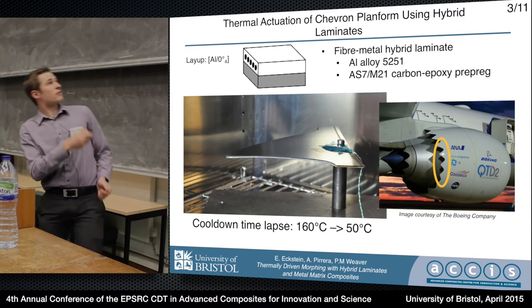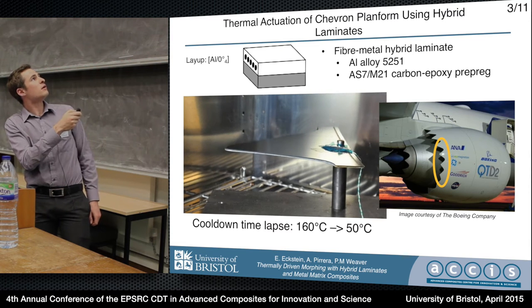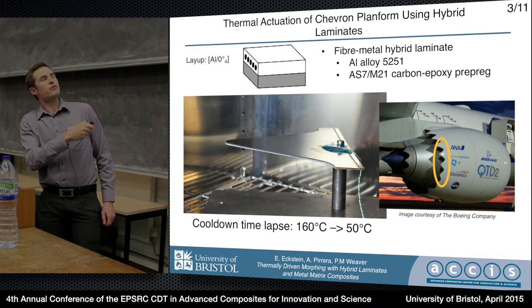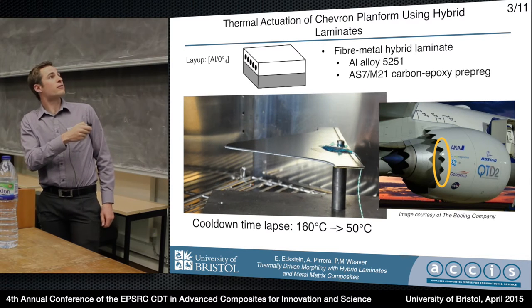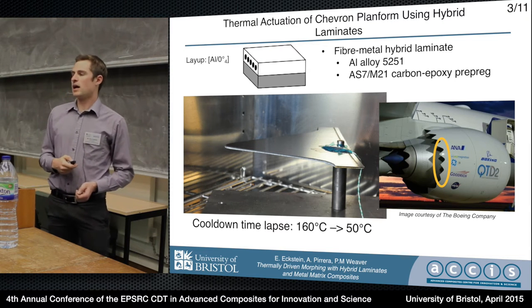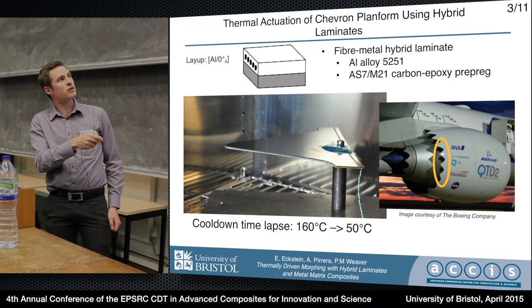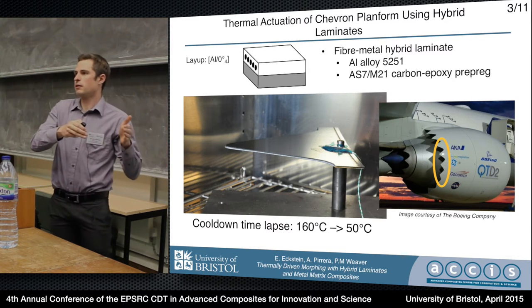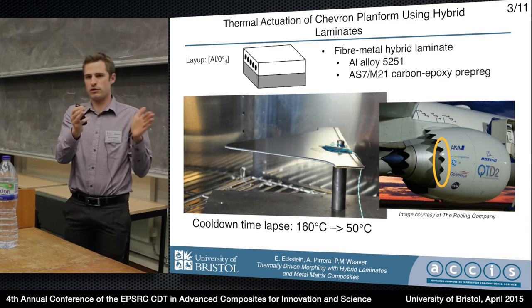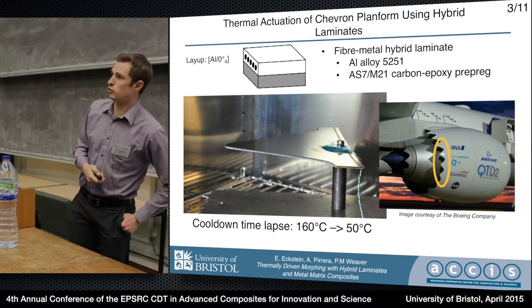Here we've built an example of this. This particular laminate is carbon epoxy on the top layer and an aluminum alloy on the bottom layer, and this bends quite a lot just upon cooling off — we've just opened the oven door and taken a few pictures. The application we're looking at is passive aerodynamic control. Boeing has been working on making little chevrons impinge on the fan exhaust flow to reduce noise, but they only want to do that near the ground, otherwise it costs drag at cruise. We think we can do that with nothing more than aluminum and carbon fiber.